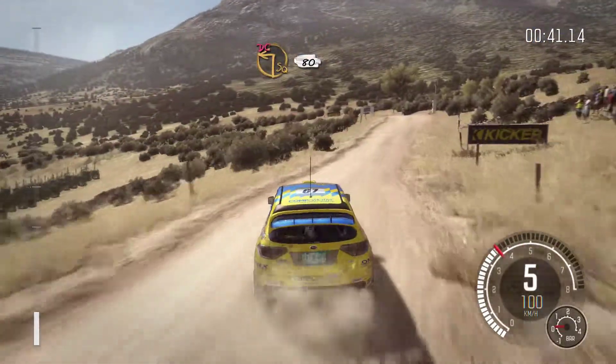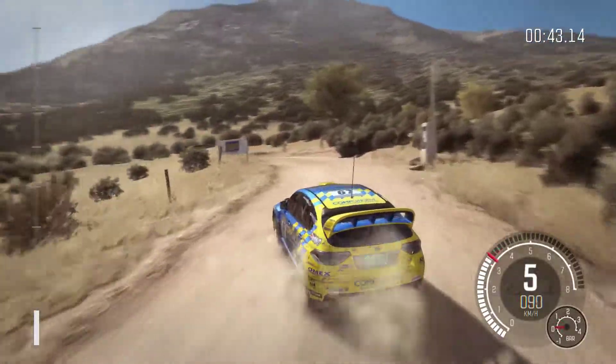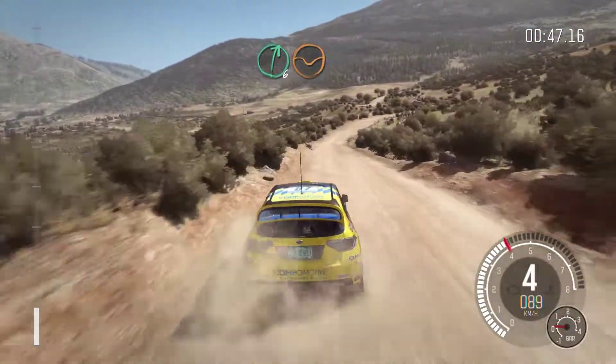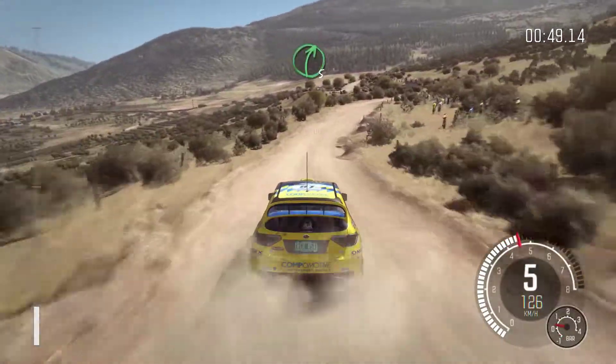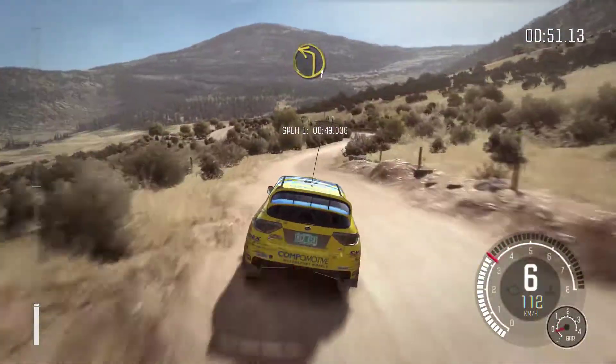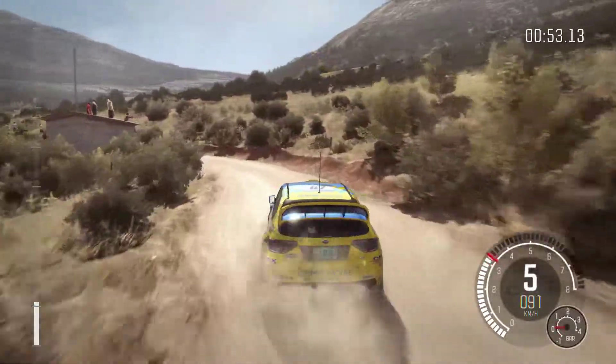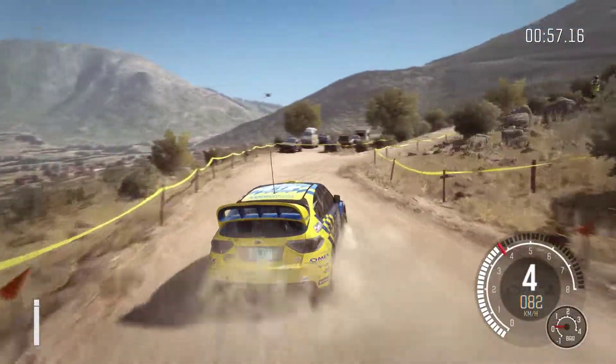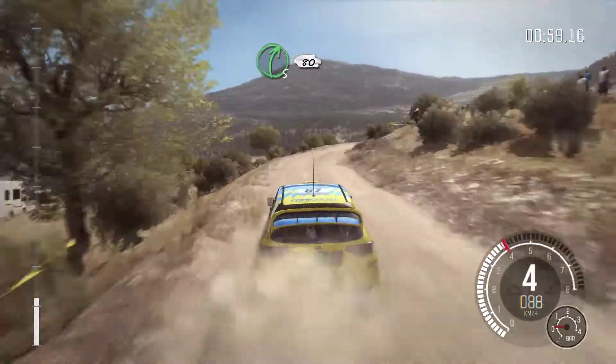Crest into square left late, don't cut, 80. Right 6 through dip, crest. Into right 5 long, into left 1 long. Into turn right 4 tight, and right 5 half long, 80.